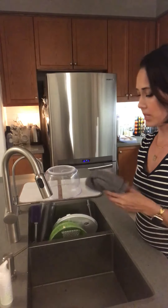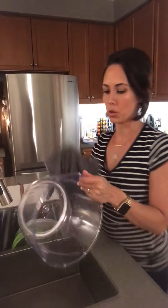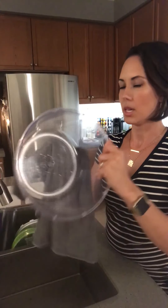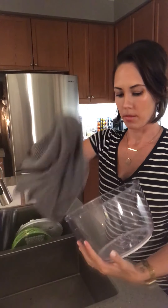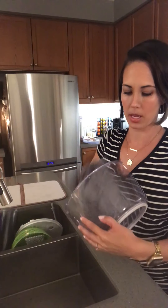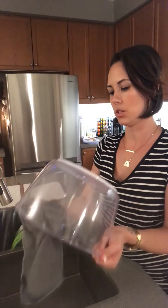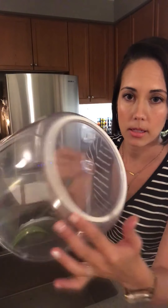We can even say I've left it out on my Norwex drying mat for a bit, and I'm done with all my dishes. Now I'm going back to dry everything by hand — or maybe somebody was there drying for you, which would be awesome. In my case not so much, because I have kids and we need to entertain them. My cloth is super wet because I've been cleaning and wiping — make sure to get into all the nooks and crannies.